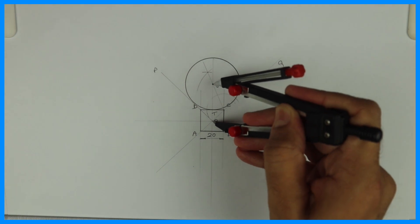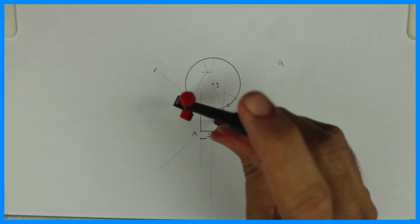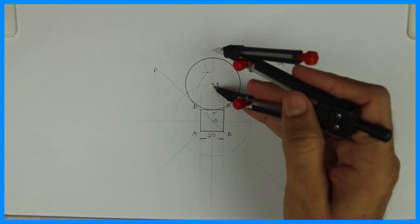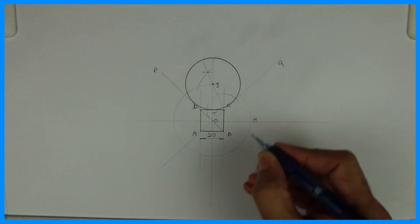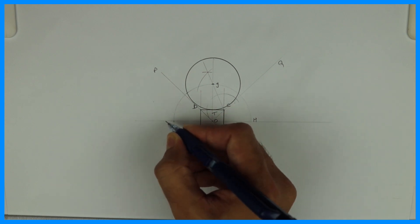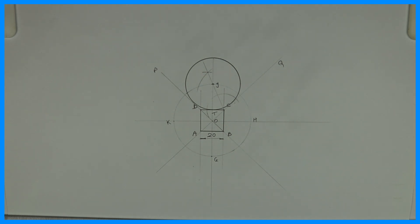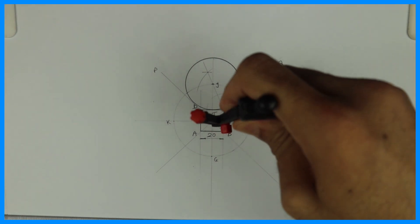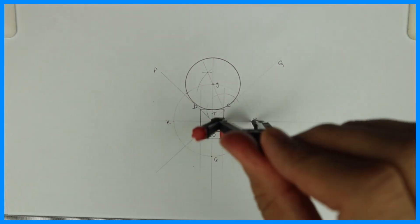Now transfer this point. Take O to J and draw a light circle, and wherever it intersects with those lines, we'll name them H, G, and K. Again, take the same radius and draw circles from H, G, and K points.